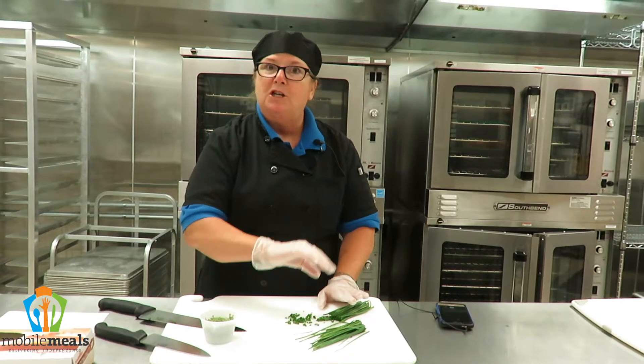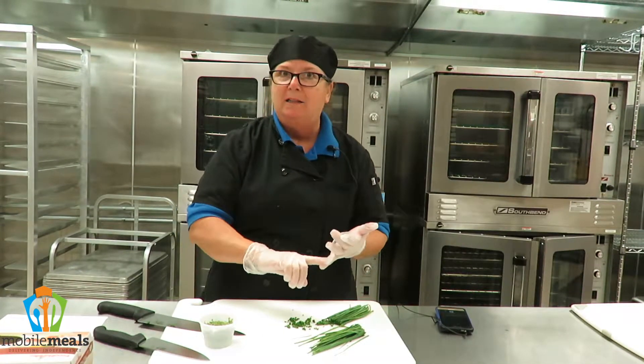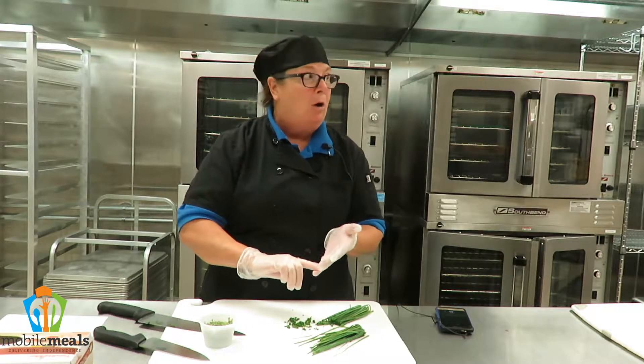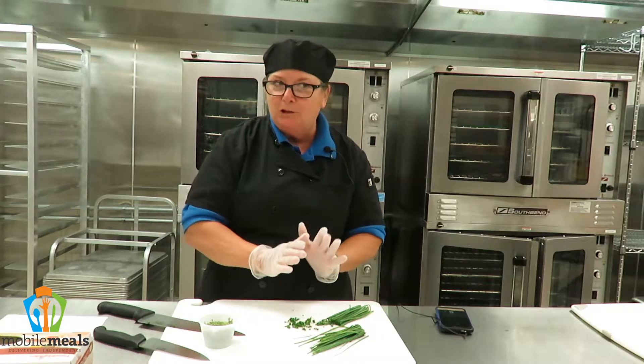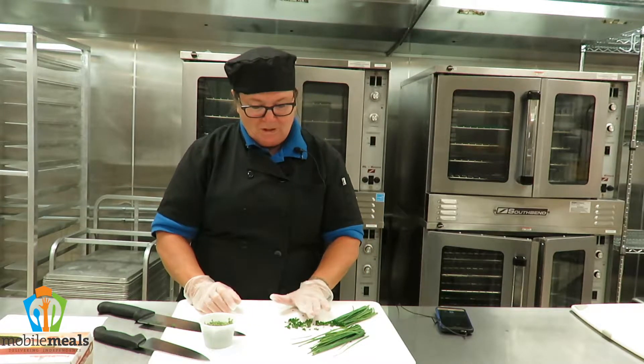You can use them as a garnish on top of a dish. You can use them in a dish like chicken salad. We actually put them in our chicken noodle casserole that should be going out any day now. And chicken salad, tuna salad.